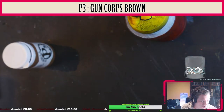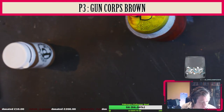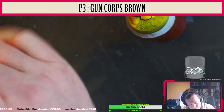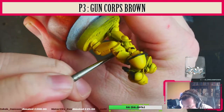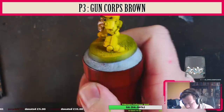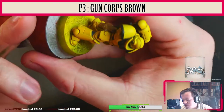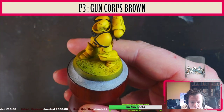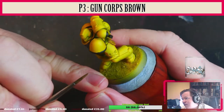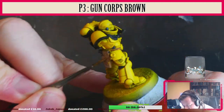Next up we're going to be doing the leather. I'm going to start off using P3 Gun Corps Brown. I do really enjoy using P3 paints. It'll take a few coats. Do all the leather pouches, the holster. I'm also going to go with the Purity Seal with the brown at this point in time.